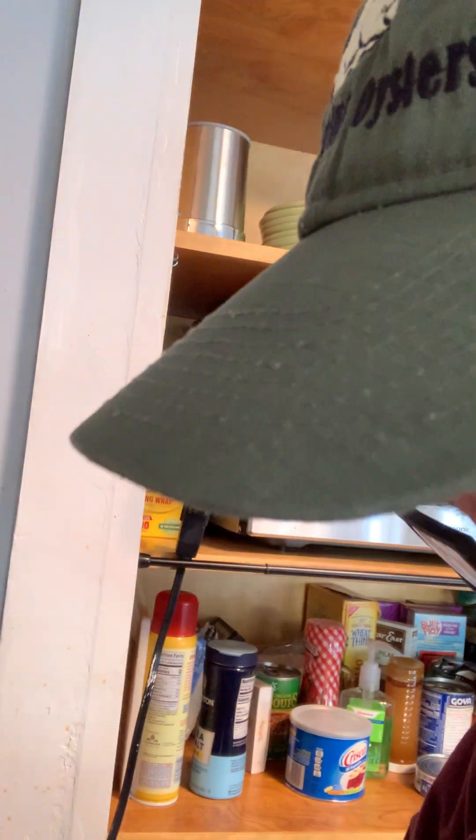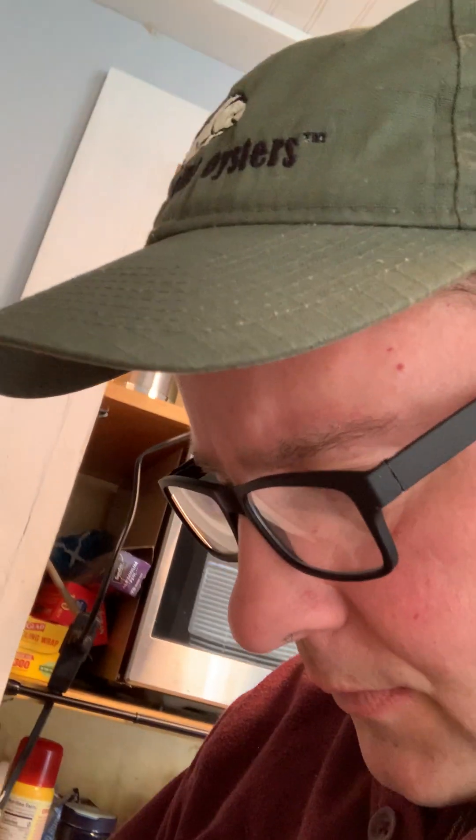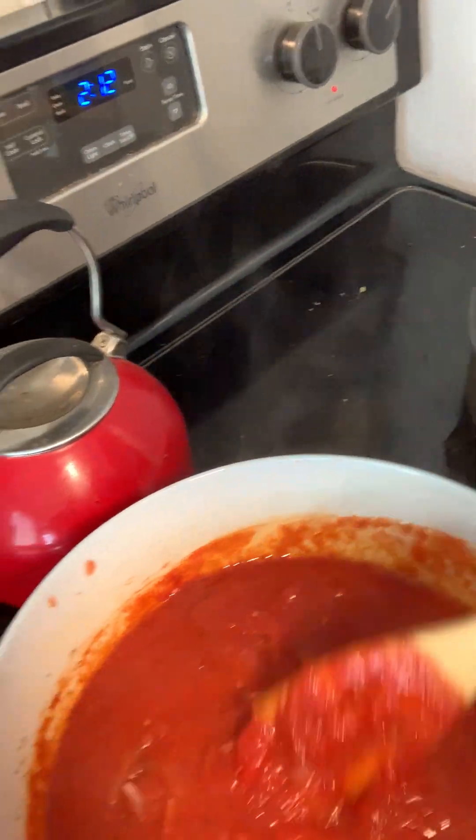I wish I had another can of tomatoes in here. Maybe sometime I'll show how I make the sauce — everybody does it differently. I start with oil, then onions and garlic. I start with the onions because garlic burns really quickly. Cook your onions till they're almost done, then add your garlic. I use crushed tomatoes and ground tomatoes — in this case I did one ground tomatoes and one crushed tomatoes, the big cans.